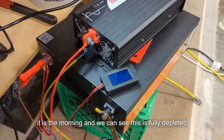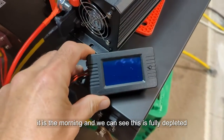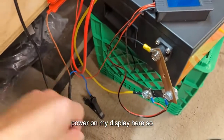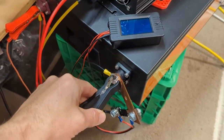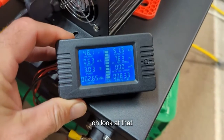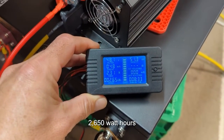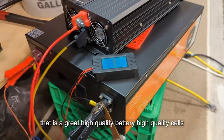It is the morning and the battery is fully depleted — I no longer have any power on my display. Let's take the charger and wake this guy up. There we go — 2650 watt hours! That is a great result. High quality battery, high quality cells.